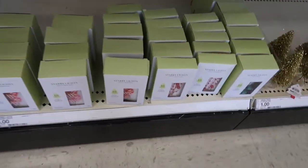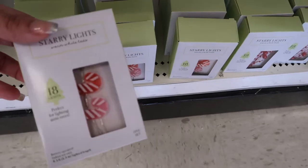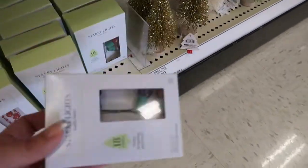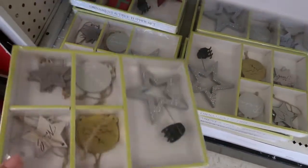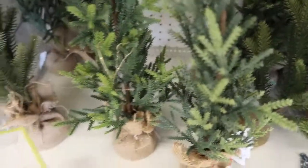There are lots of fairy lights for five dollars — little candy canes, a red little beaded strand, and just the usual Christmas lights. There's also a cute little ornament set that goes with one of the small trees.